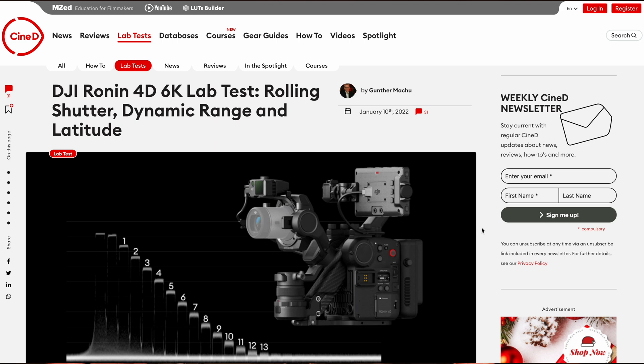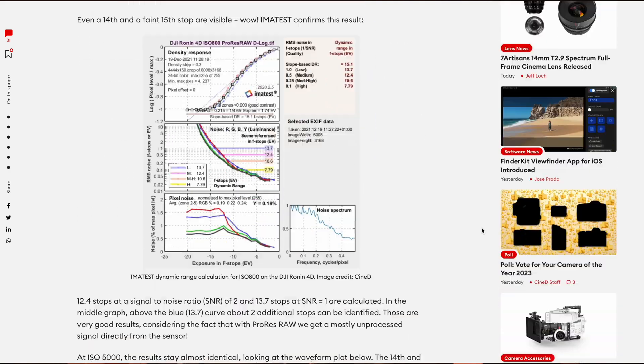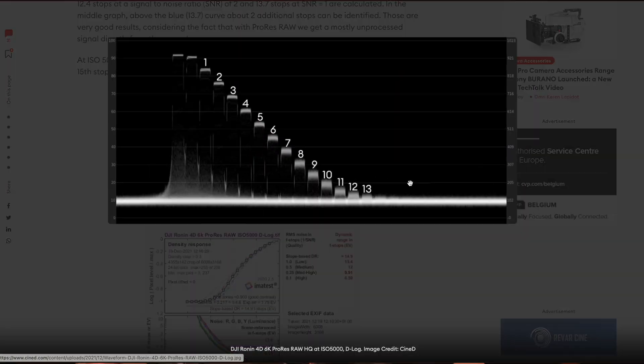Let's move on to dynamic range. For the Ronin 4D 6K, we performed an extensive lab test for dynamic range, rolling shutter, and exposure latitude — you can read it here and the link will be in the description below. The results for the 6K camera were already quite impressive, but we also ran a preliminary test of the new X9 8K camera. It's preliminary because we don't have a production firmware yet and didn't complete all tests, but we wanted to see how it stacks up against the 6K version of the X9.